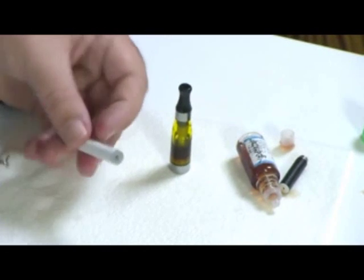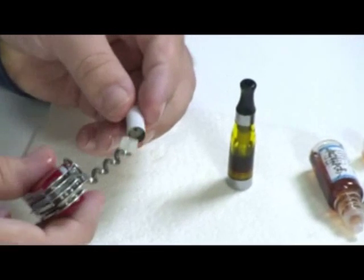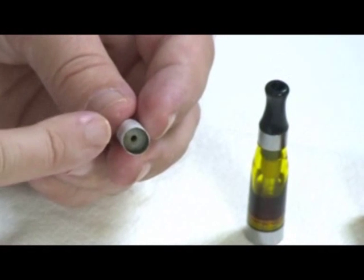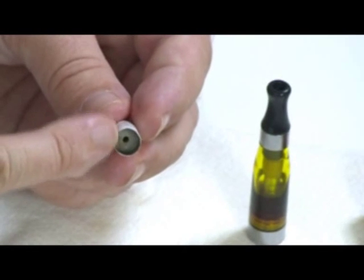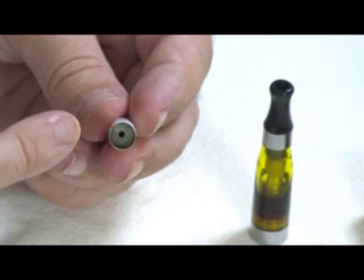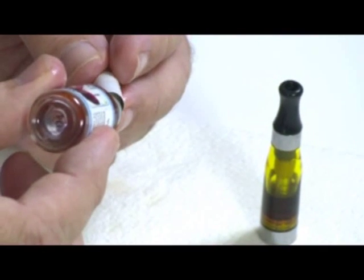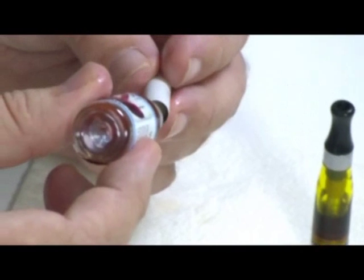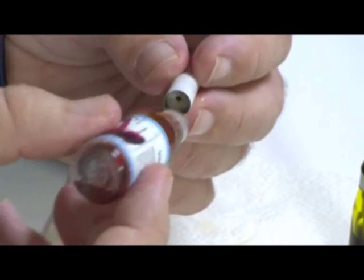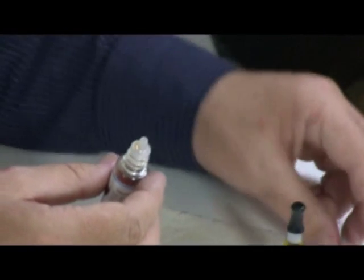The next method is with this, which is an 808 cartomizer. There's a rubber bung — you take the bung out and inside you'll see a central shaft and some gauze around the outside. You want your e-liquid in the gauze and not in the central shaft. You can just drip the e-liquid in, keeping the cartomizer at an angle and turning it as you go. Again, don't overfill it — it's very tempting to, but it's probably the most common mistake.